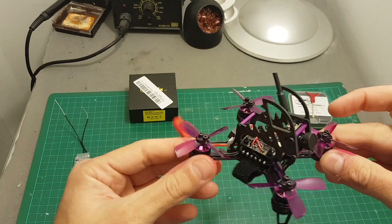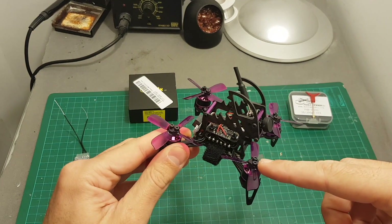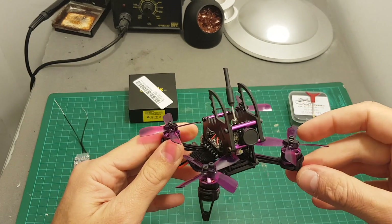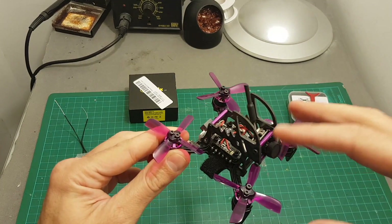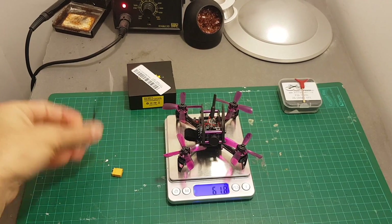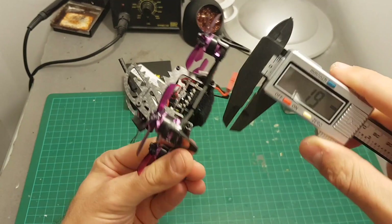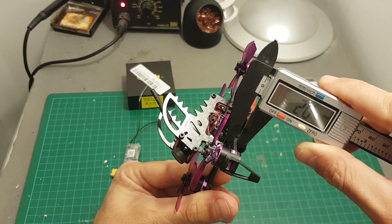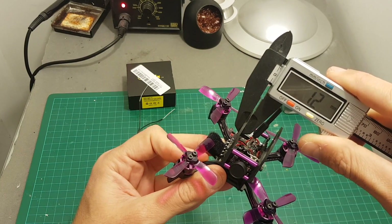Before modifying anything on the quadcopter or configuring it in Betaflight, I recommend removing the propellers to prevent any injuries — it's also going to make your life easier. The weight of the quadcopter before modifications is 61.8 grams, and with the XSR receiver added it's 65.2 grams. The thickness of the bottom plate is 2 millimeters and the side plates are about 1.2 millimeters.